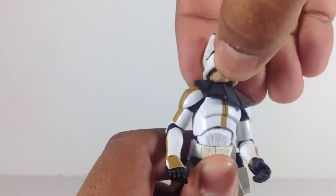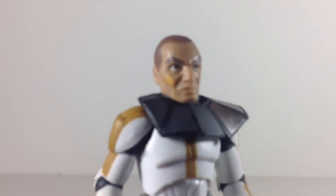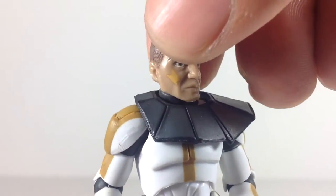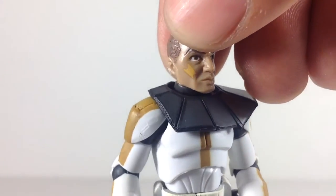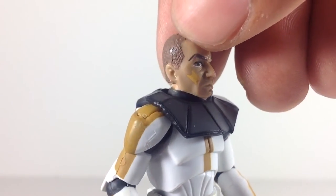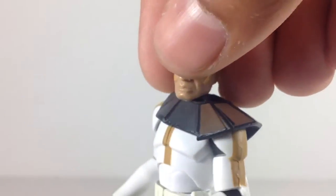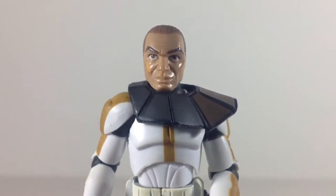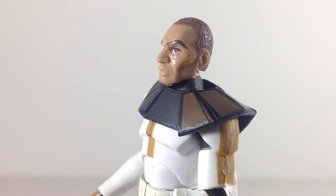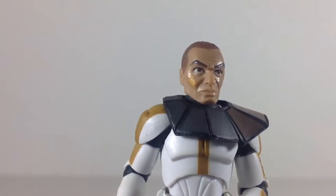Now let's take off the helmet and get a look at his head sculpt. The head sculpt is new on this guy — it's different from Captain Rex. One of the most notable distinctions from Rex is the tattoo on the face, which I think is a razor blade, but I could be wrong. And then he's got his brown short hair. Just a great facial sculpt — I really like this facial sculpt of the clones. And there's another tattoo on the other side. A great head sculpt.